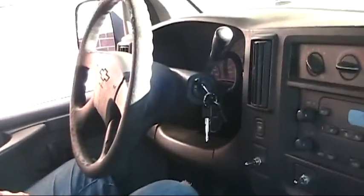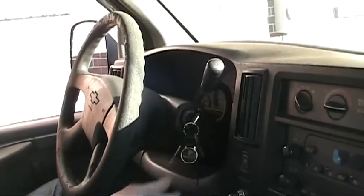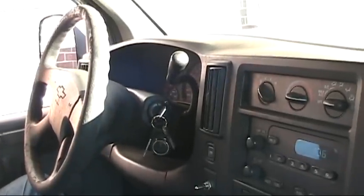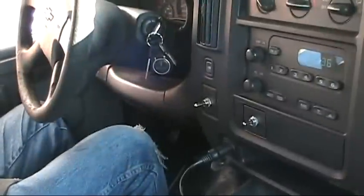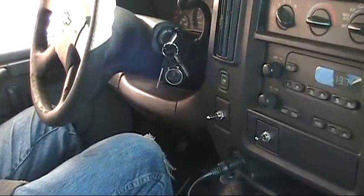So first we're going to do a start up procedure — you know how to do that, right? Just turn it on. Just bang right on through. And then to start it — that's the ABS, it's angry.